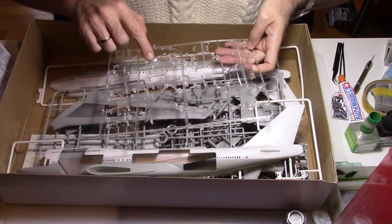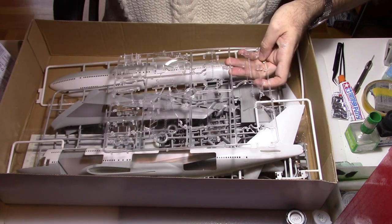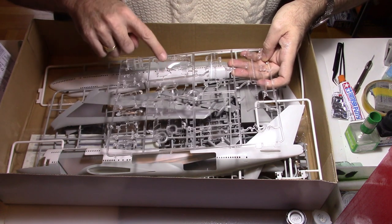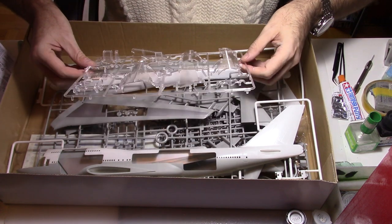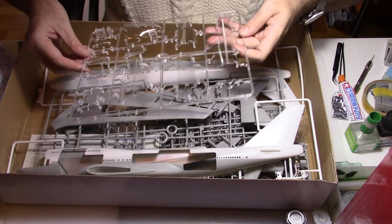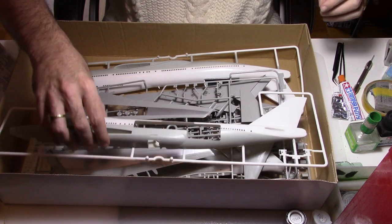There will also be some openings on the wing, as you can see on the lower part, and of course engines and stabilizer. I will use those later on, and of course we have the cockpit windows. So now let's move on to the other sprues.